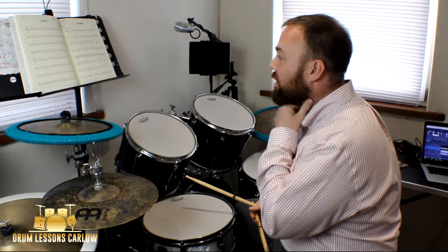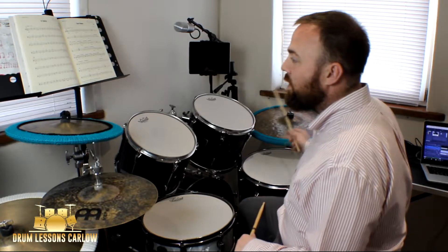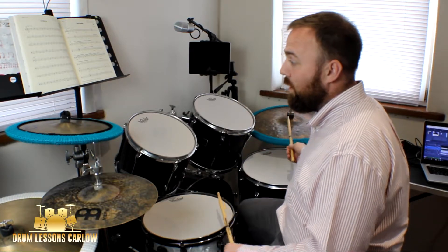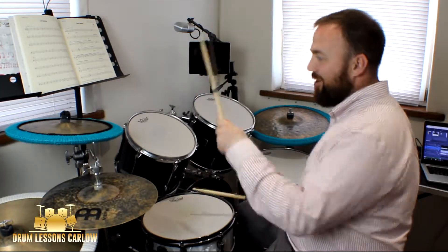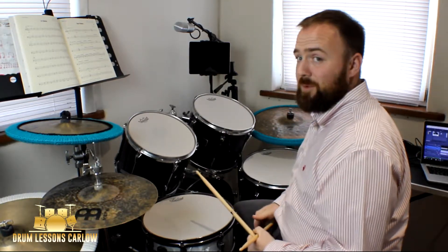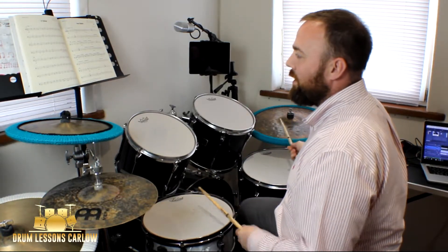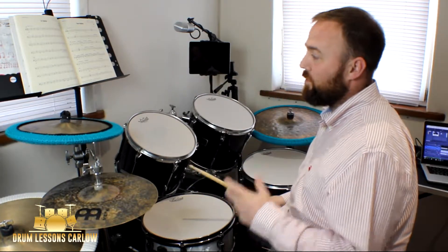Bars twenty-five to twenty-eight are a carbon copy of bar seventeen. Now there's a little change for bar twenty-nine: ride cymbal, snare drum, and hi-hat pedal clasping on the two and three. Same on bar thirty. Then we have a fill — snare, rack tom, second rack tom, floor tom. It's worth practicing, it's fun as well. Then a bass and crash on the one — accented, you can see the accent on top — then two, three, so it rings out.